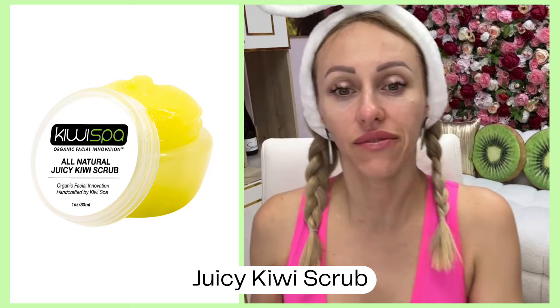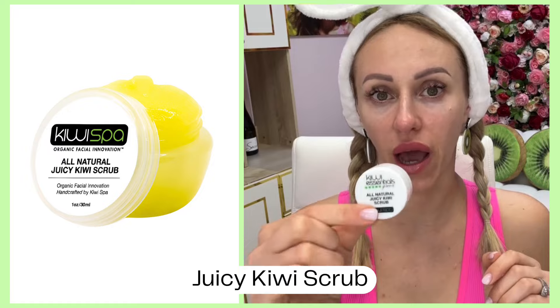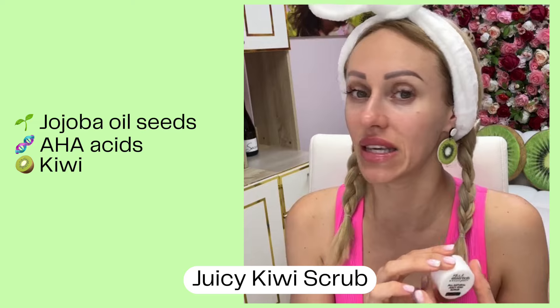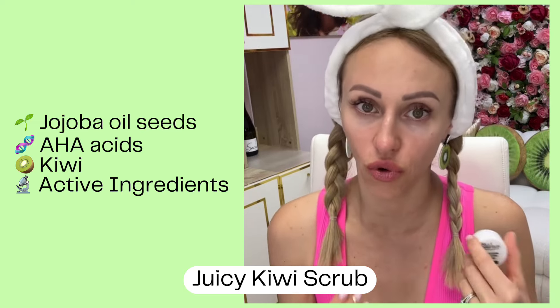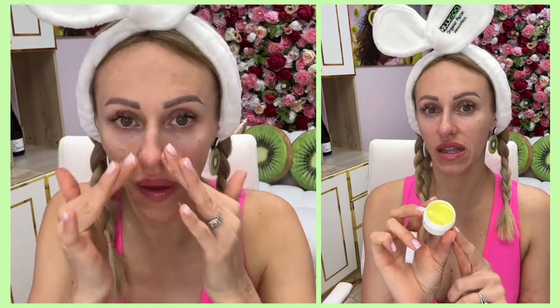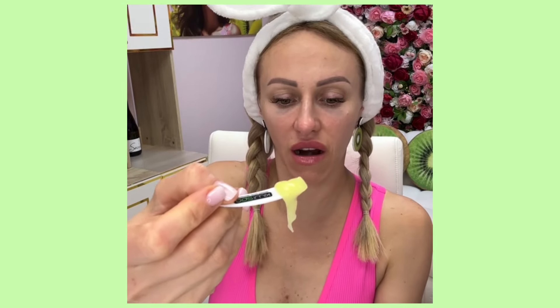The next step is the juicy kiwi scrub. It doesn't matter if you're doing an acne kit or anti-aging kit — the scrub will be our next step. It has little bits from jojoba oil seeds, AHA acids, kiwi, and so many active ingredients. We need to give our skin good exfoliation before we do self-extractions. When you open this jar you'll see that amount of scrub — this is enough for four applications. Please use the little spatula in your magic bag to prevent cross-contamination.